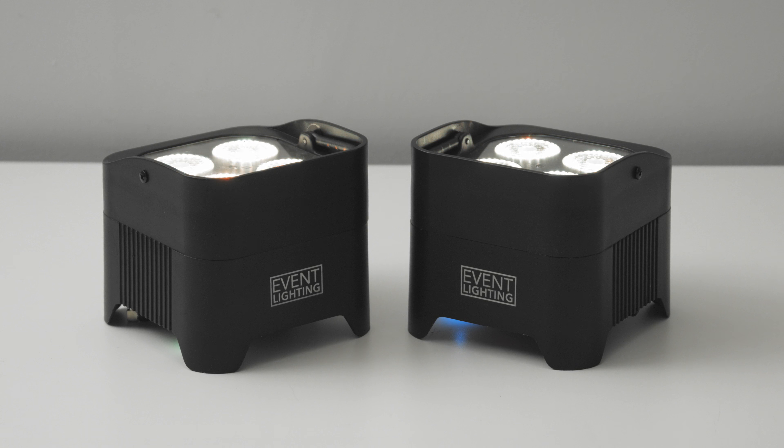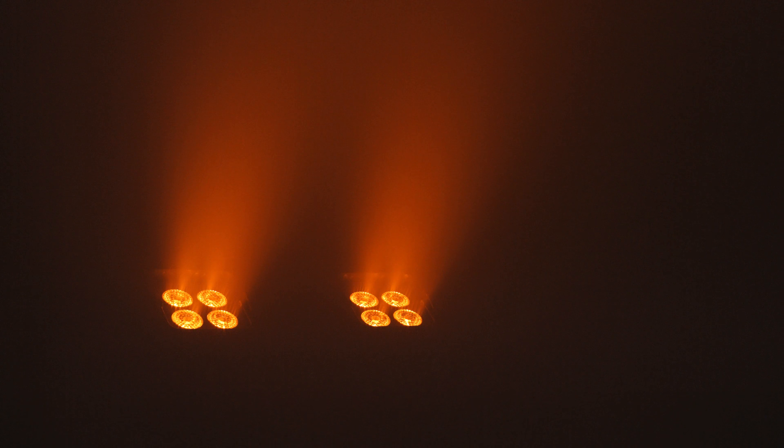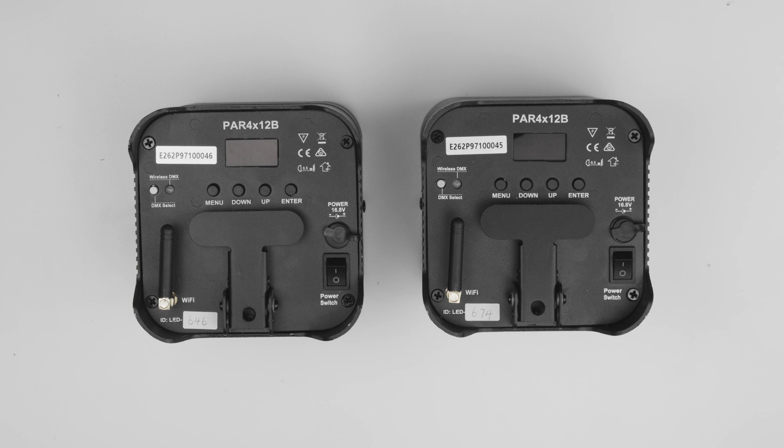Event Lighting Battery Park Hands use wireless DMX instead of physical cables to connect together. This video will show you how to connect them together in a master-slave configuration through wireless DMX.